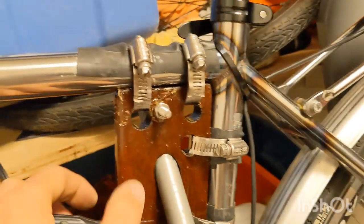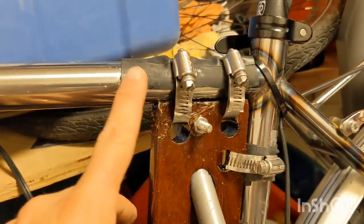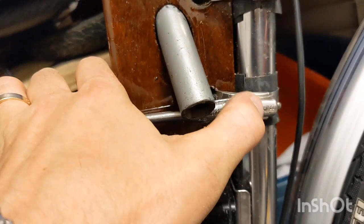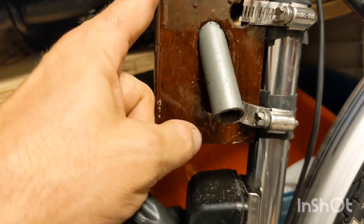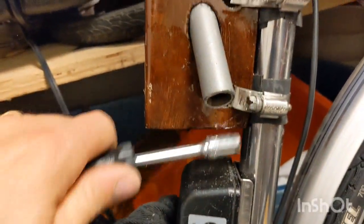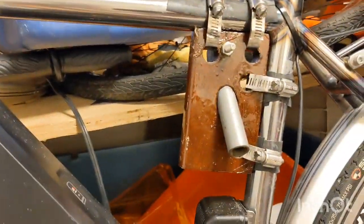To protect my frame I stuck some inner tube pieces under the hose clamps. You should use stainless steel hose clamps with stainless steel hardware as well. I just want to make sure all these sharp parts are out of the way and not going to catch on anything, and I think they are in this case.